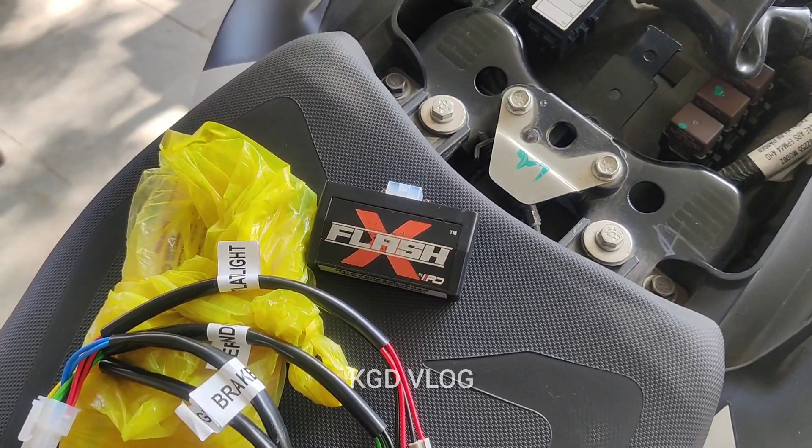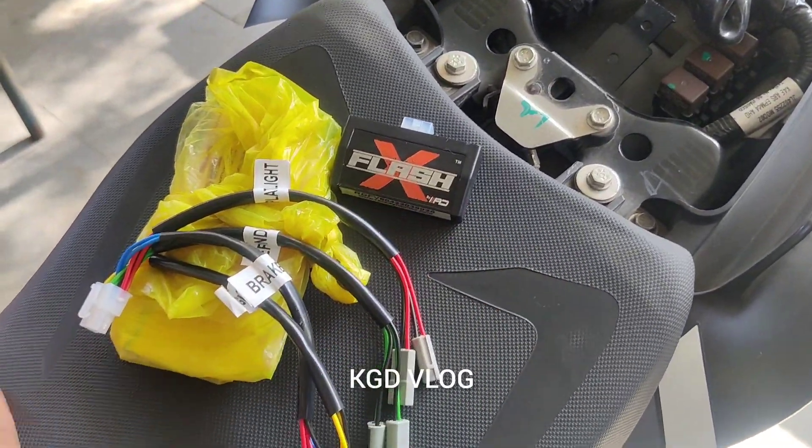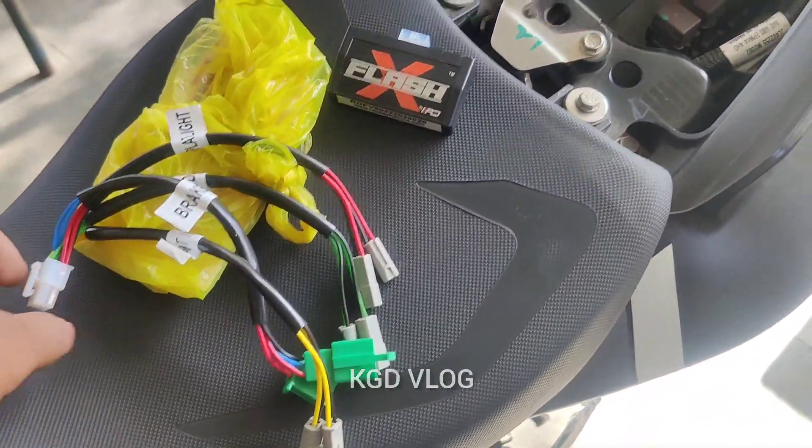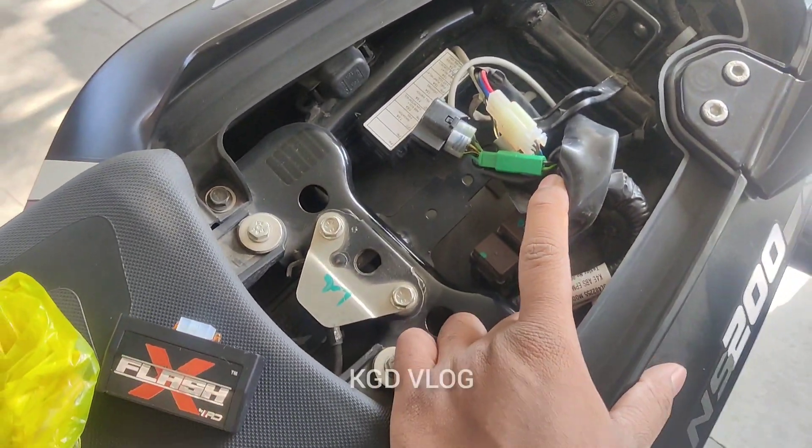Guys, we have installed this module. I will install it on the NS200. This is the access blaster. This is the wiring. Now let's install this wiring. Let's install it. Let's see.